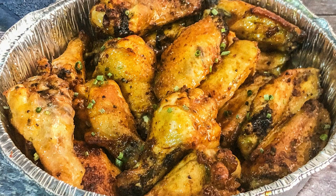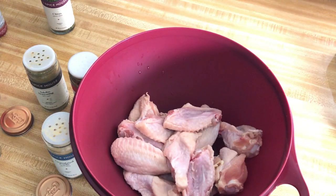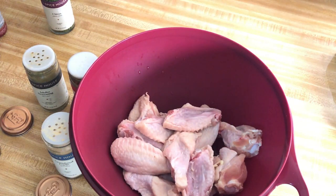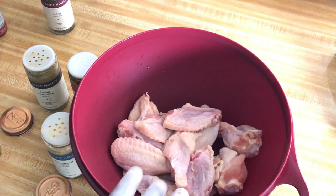Hey everybody, welcome back to another episode of Cooking with Tovia. We're gonna be making air-fried buffalo wings — not just any type of buffalo wings, we're gonna be doing apricot buffalo wings. Please subscribe if you're new to my channel.